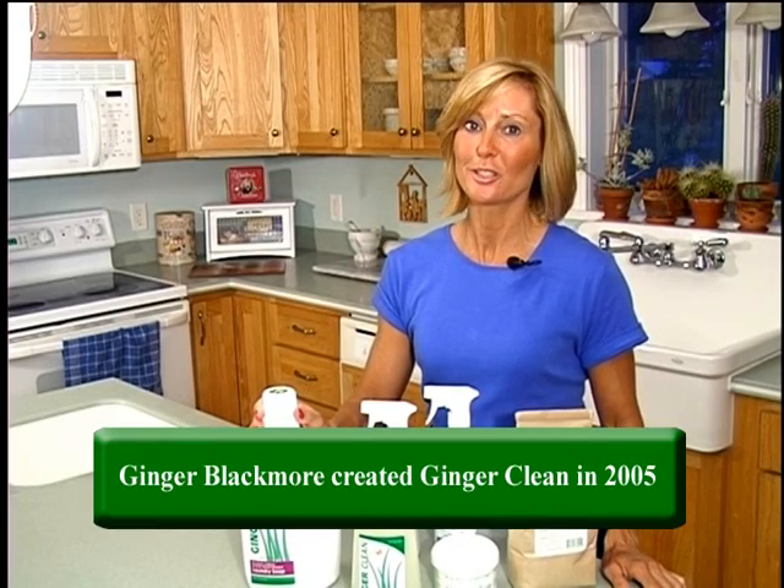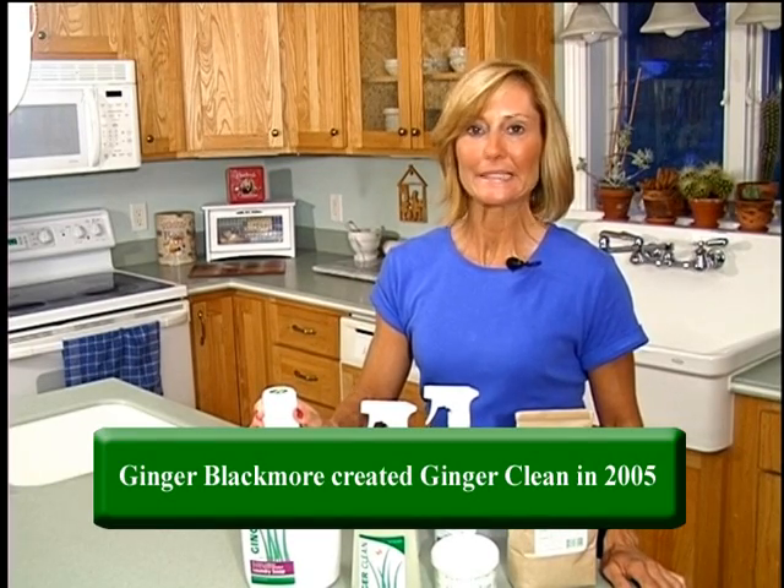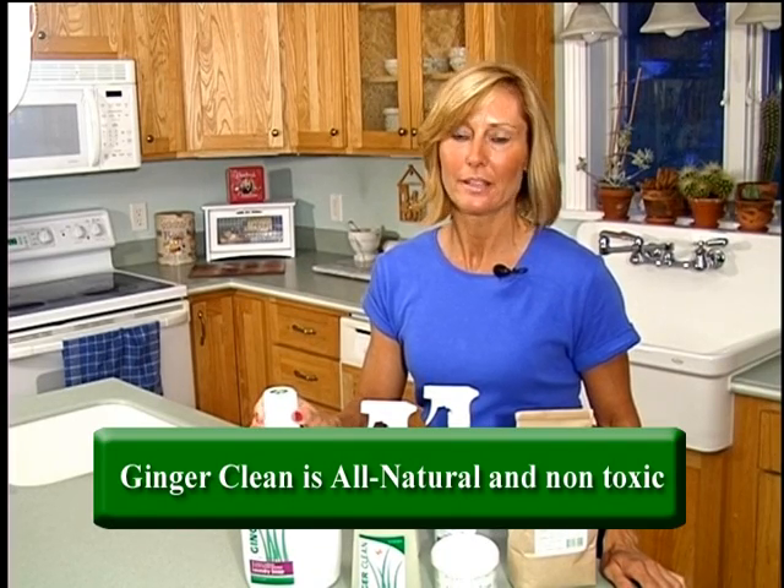Hi, I'm Ginger and I created GingerClean cleaning products. I have been in the cleaning business for 20 years and I wanted to create something that was not harsh, environmentally friendly, and safe to use all day long.